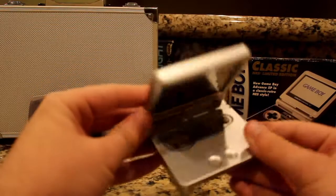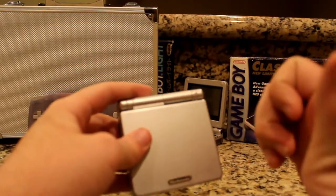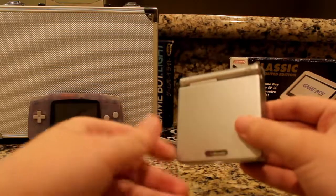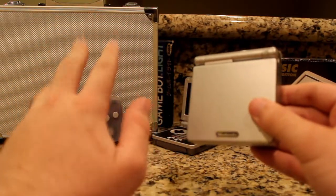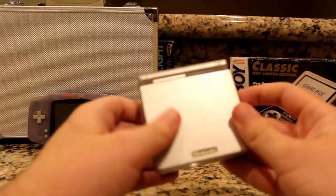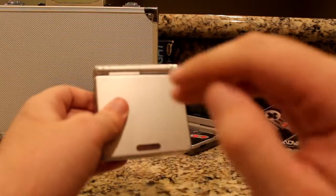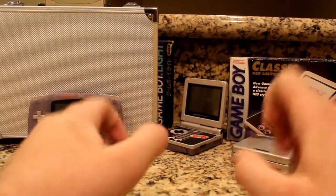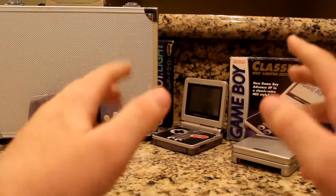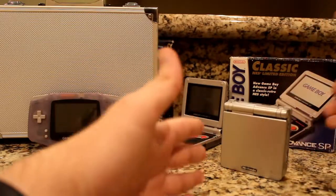The Game Boy Advance SP is perhaps the finest version of the Game Boy line — at least for me, though I'm pretty sure that's the general consensus. If you have a chance to find one, you should get it without a second thought, so you can play your Game Boy games in your special dark room. It's the Game Boy Advance SP.